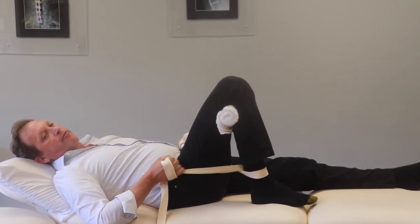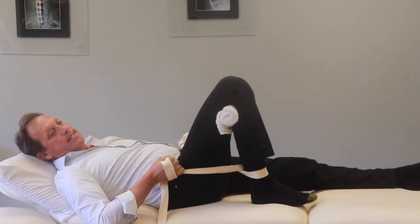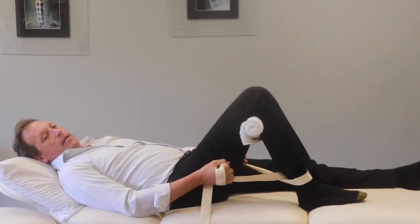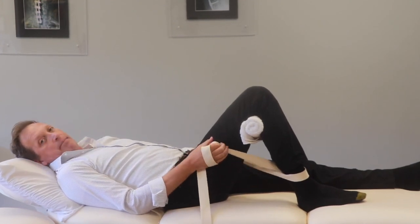Do three to four sets of 10. After your three or four sets, ease it off, give it a minute, and you can repeat the whole sequence again. And that's knee gapping.